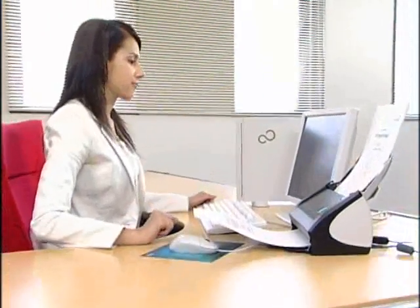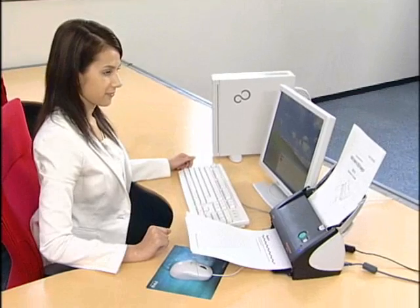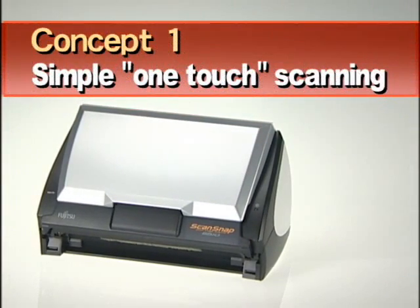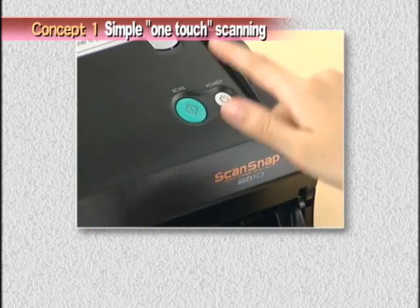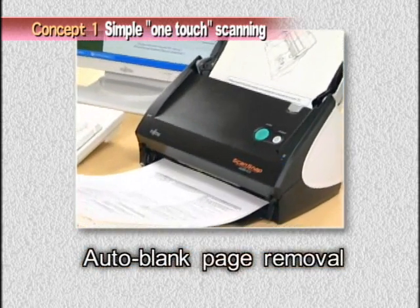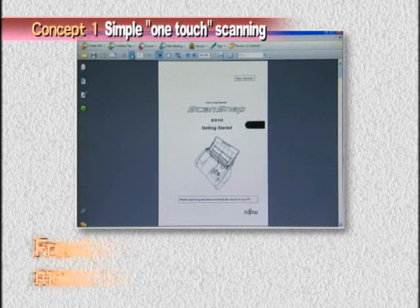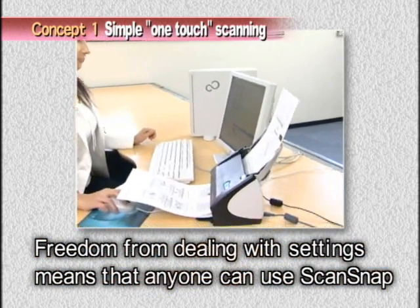ScanSnap is a useful business scanner that is based on the concept of being simple, speedy, and compact. With ScanSnap, all you have to do is place the document in the stacker and press the scan button. Also, ScanSnap is easy to set up — just install the software, plug the scanner into the USB port, and you're ready to scan.